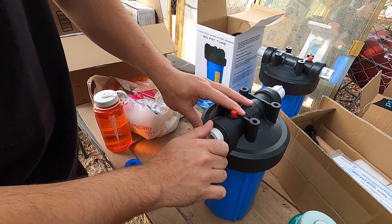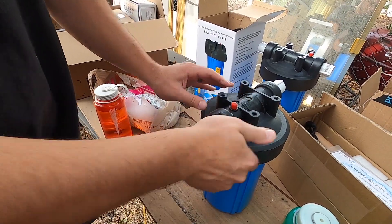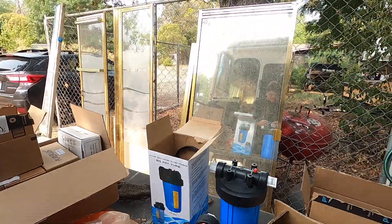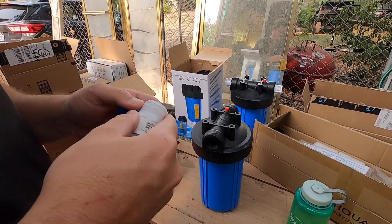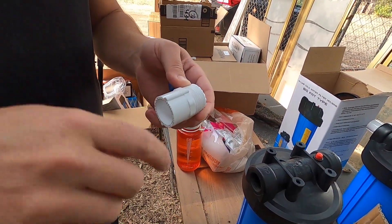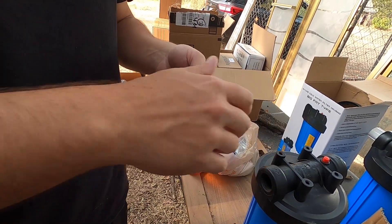It goes in nice and smooth. Same thing for this one. You always wrap the thread so that when you screw it in, the tail goes with it — because if you wrap it the other way, the tail will bunch up when you try to screw it in.